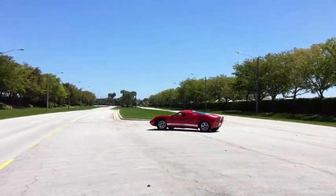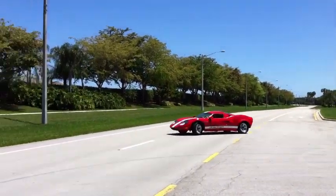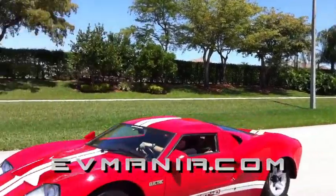For the complete story and lots more pictures of the car and the build process, visit EVmania.com.